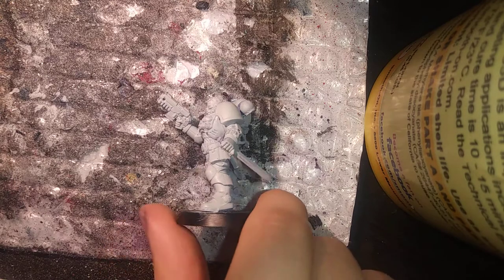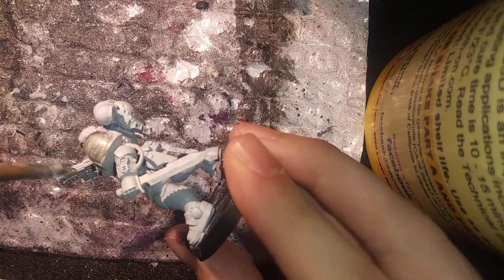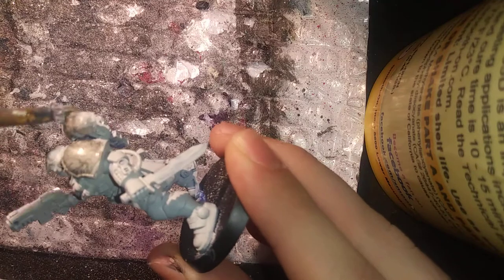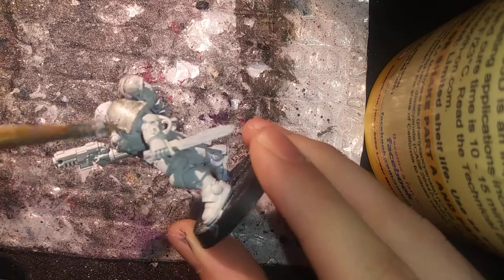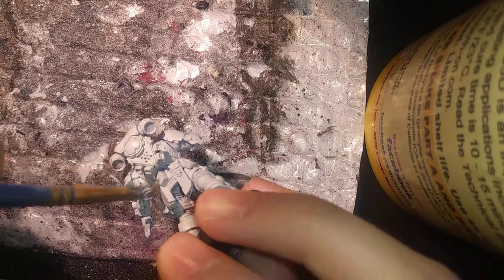Greetings folks, today we are going to work on an Alpha Legion legionnaire, or space marine during the pre-Horus Heresy. However, they can also work for Chaos Space Marines, which is why I like these a lot since they can double for either the Heretic Astartes or regular Astartes. To start things off, I give it a pre-basing paint of white. This will make the metallic paint I'm using, called Iron Breaker from Citadel Paints, a little brighter than normal.